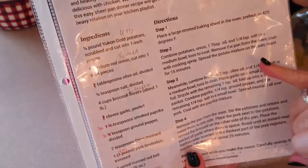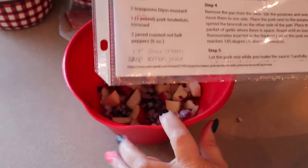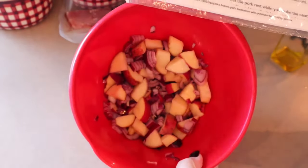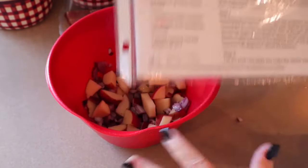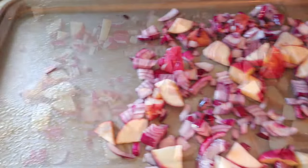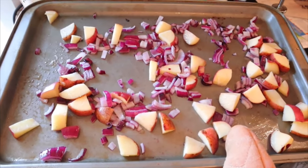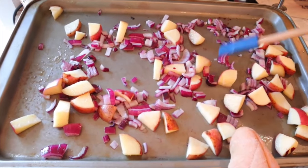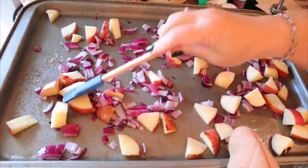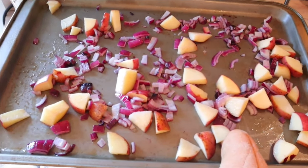The recipe says to spray the pan with cooking spray, get the potatoes and onions on there, and let them roast for 15 minutes. Then when the pork goes on, it goes in for another 25 minutes. I think my potatoes are cut a little too small, so I'm going to put them in for maybe seven minutes. I sprayed the pan with cooking spray and put my potatoes and onions on there. I only had them in for five minutes, then took them out — since I cut them smaller, I know they won't need as much time. Now I'm going to get the rest of the ingredients together, put the pork together, and then put it all back in.